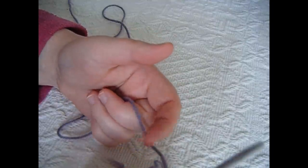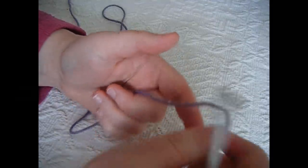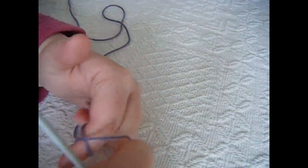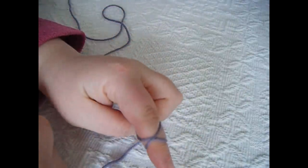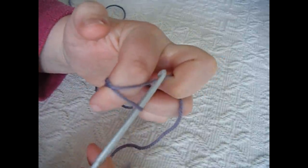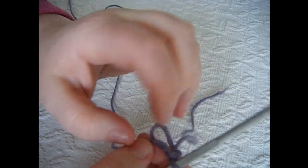For round one we want to start off by doing a magic circle. To do that, take your yarn and your finger and wrap the yarn around your finger, then wrap it back over your finger to create a cross, like so. Then take your crochet hook, go underneath the first loop and then using the hook pick up the second loop or this bit of yarn here. And there we go, there is a magic circle.